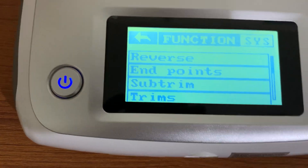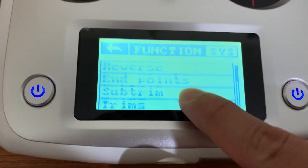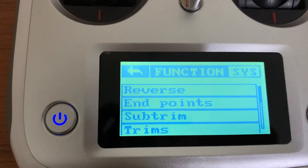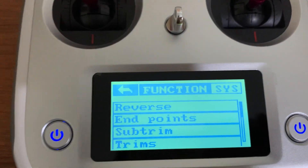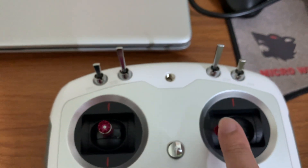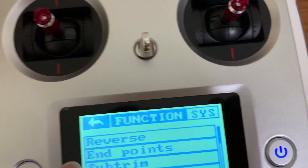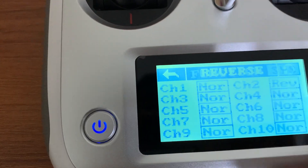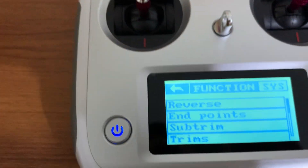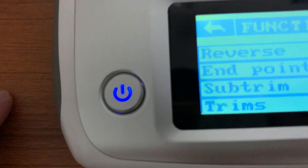The first option to check is channel reverse. You need it when, after constructing your drone, you find an anomaly — for example, if you roll right and the vehicle moves left, or roll left and it moves right. In that case you have to reverse the channel. In my case, channel 2 is reversed because I found exactly that kind of anomaly.